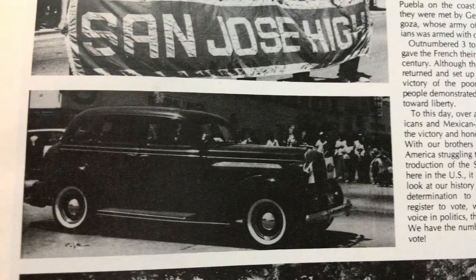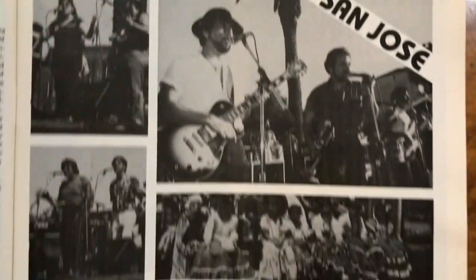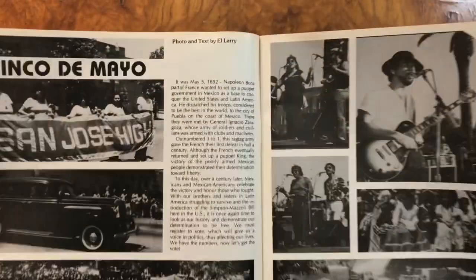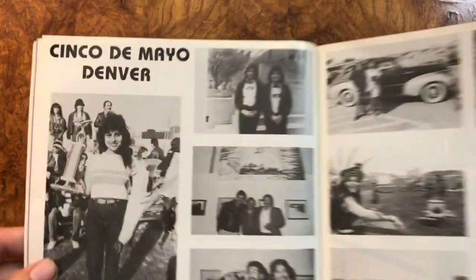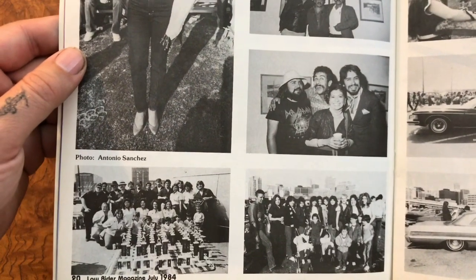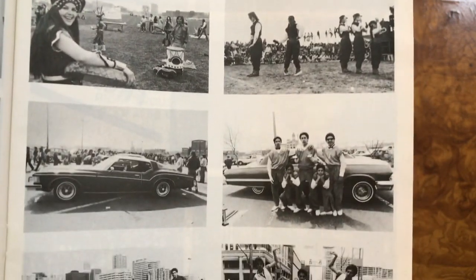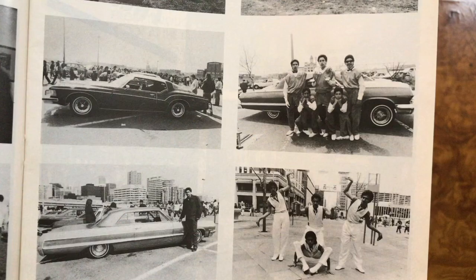Beautiful. And we have Cinco de Mayo in San Jose - nice turnout, so many people. And Cinco de Mayo in Denver. I'm sure you guys watched this weekend's and last weekend's Lowrider Garage - Joe Ray went to the super show in Denver and then visited the High Class Car Club of Denver. I love that Rivera, I love that Impala.